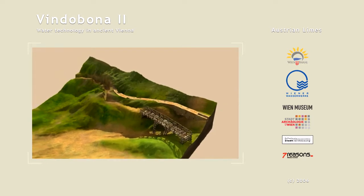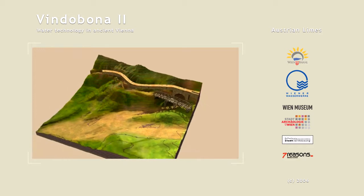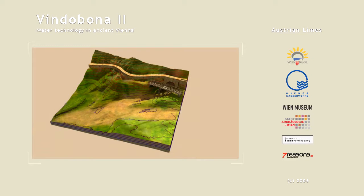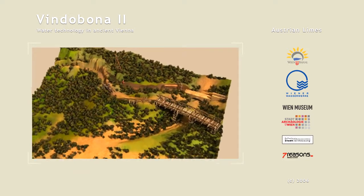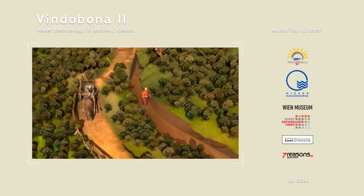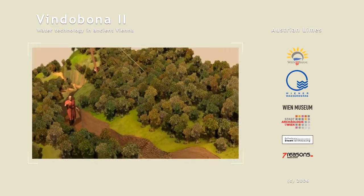In order to maintain a uniform gradient for the waterline, valleys and hills had to be traversed. The levelling of the waterline was carried out by the engineer, who used a special instrument, the corobates, to measure and calculate the gradient at the start of each section.